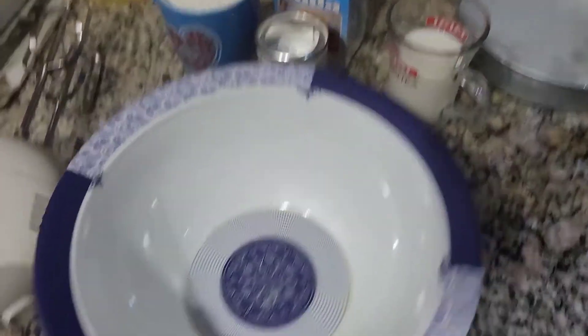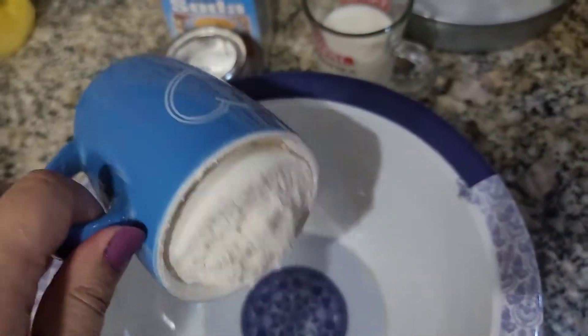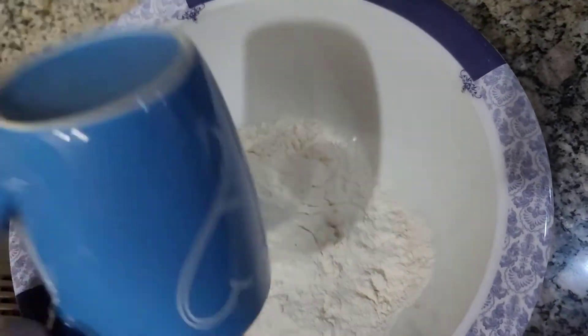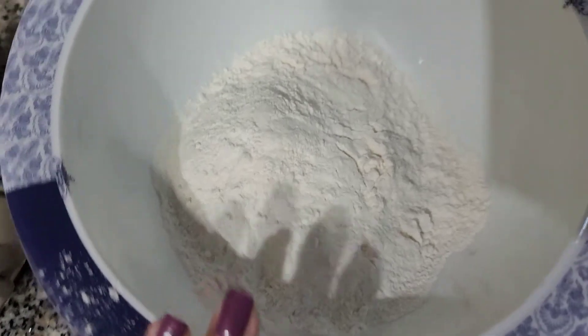So let's start the video. First of all we need 1 cup of milk, which I will add in the bowl. It's a standard size cup, so we have added 1 cup of milk.